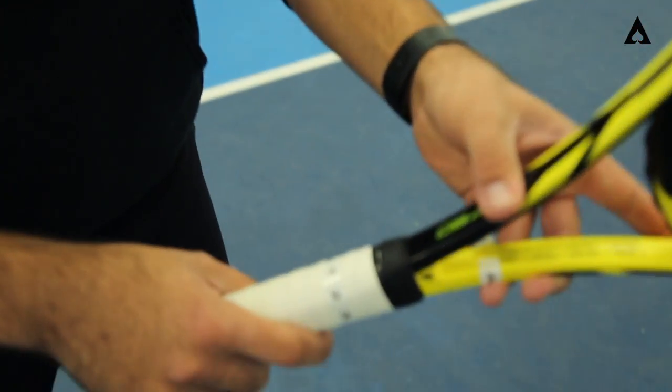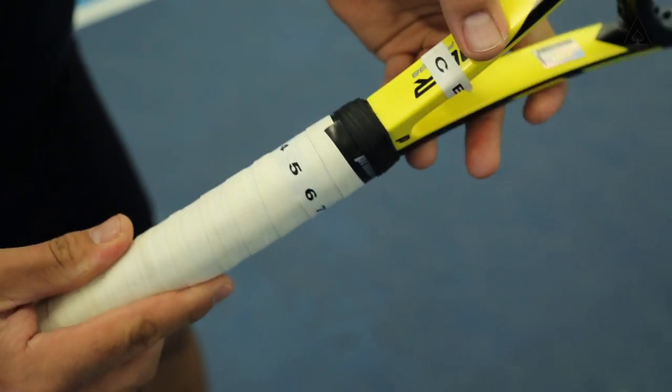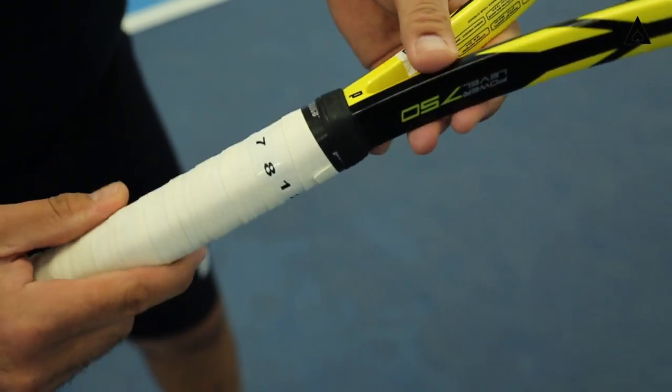Hey guys, it's Taser here at Ace. Today let's talk about the grips when it comes to a right-hander, but also a left-hander. You can see right here we have the racket and we've separated it into eight different bevels. As we go all the way around, you're seeing the grooves of the racket split up into eight different bevels.